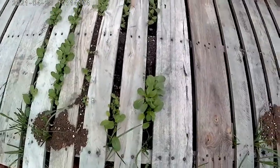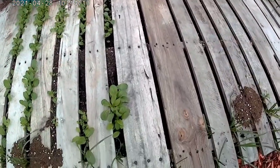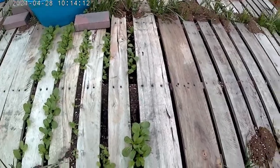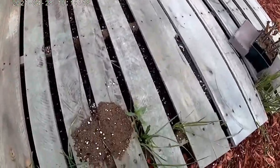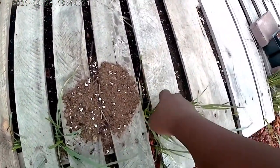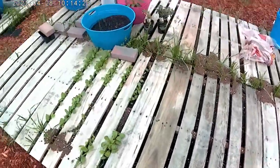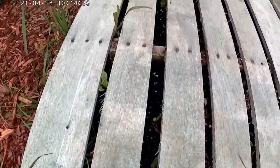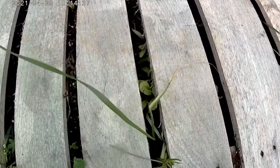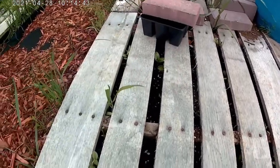Now these are all mustard greens coming out right here. I've got a little bit of kale planted further down. These are not kale or mustard greens — these are weeds. The Swiss chard I've kind of thinned out a little bit, and some of it's just kind of peeking underneath the pallet right now. When it gets a little bit bigger, it'll push its way out. That's my hope anyway.